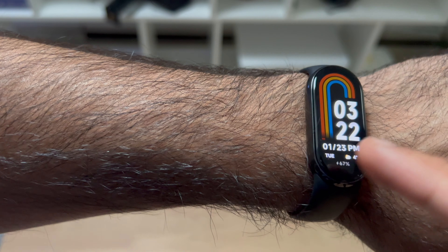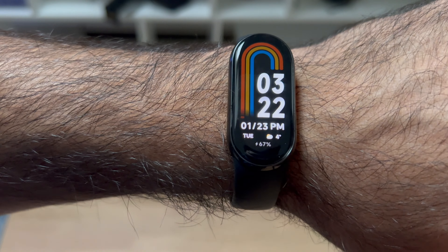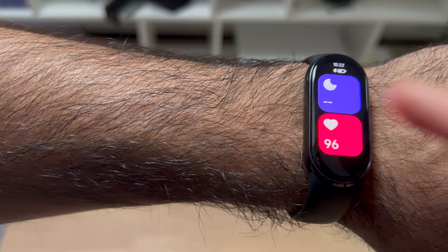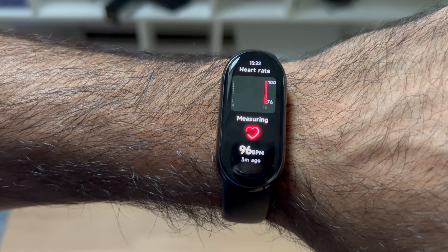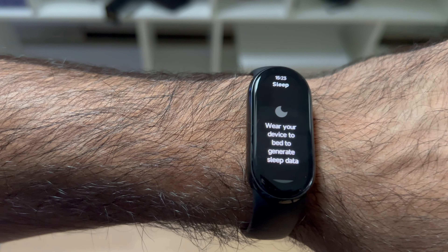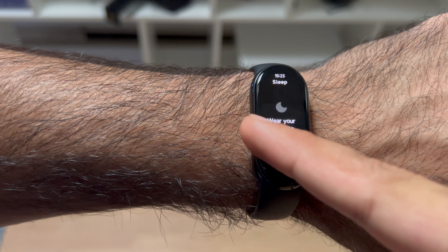I have the watch set up and when I pick it up, it turns on pretty quickly. You can see the display quality is really nice — it shows the time, date, day, weather, and the charge level remaining. If you swipe to the right, you can see the heart rate monitor measuring in real time. There's also a sleep tracking feature, so when you wear the device to sleep it'll measure your various sleep cycles — I'll definitely be checking that out tonight.